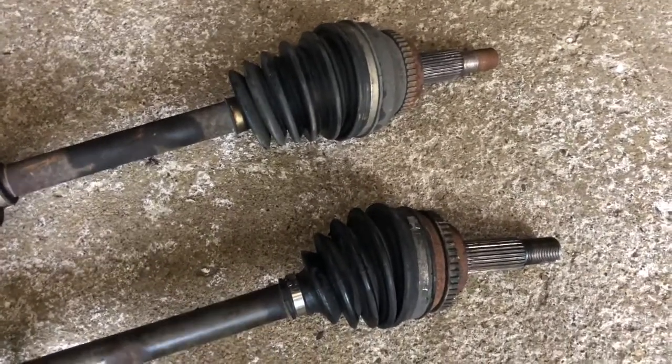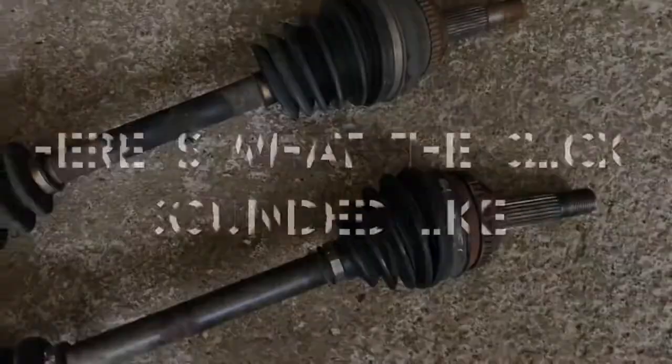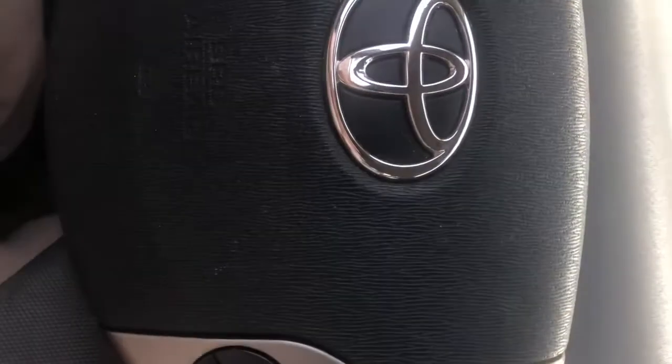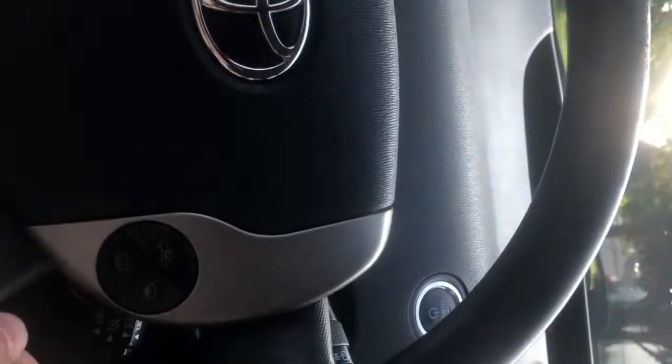Here's some more CV axle information — you can hear it. Every time I took my foot and accelerated, then took it off the accelerator, you heard the click.